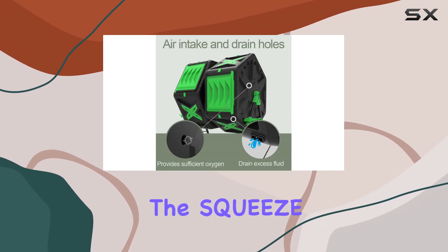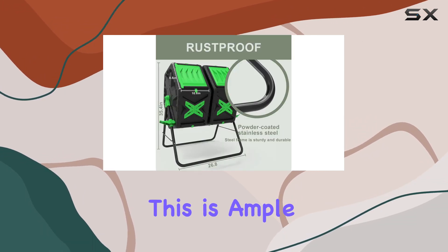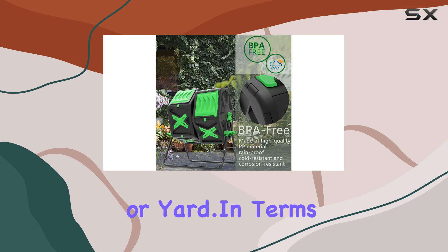For capacity, the Squeeze Master offers a generous 37 gallons split between its dual chambers. This is ample space for most household composting needs without taking up too much space in your garden or yard.